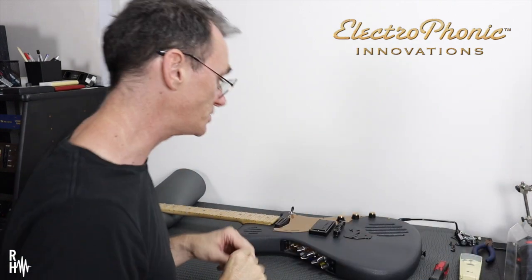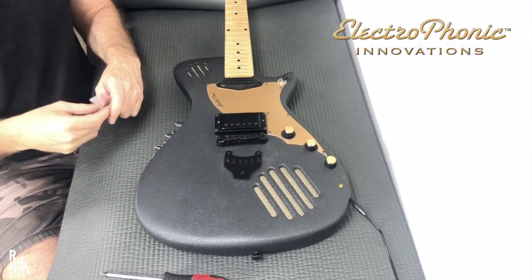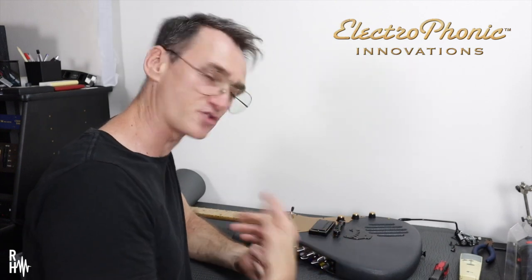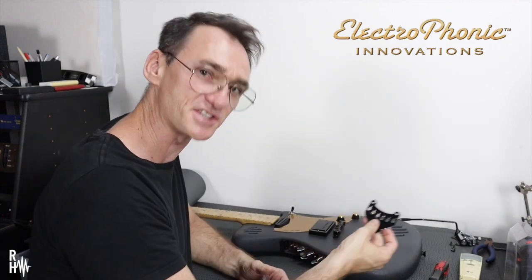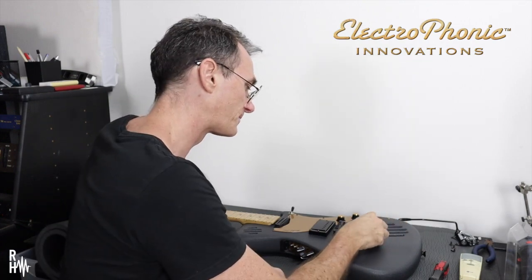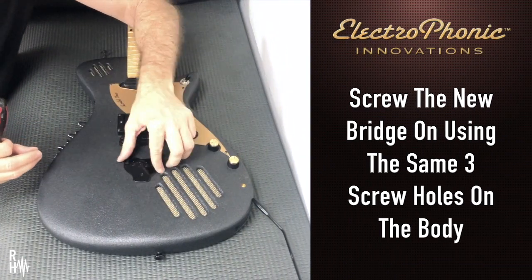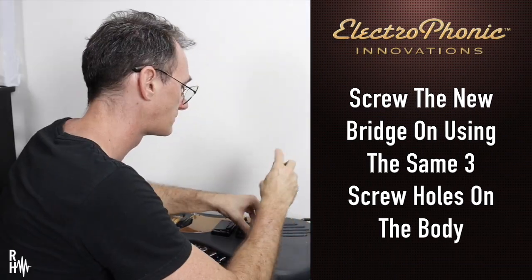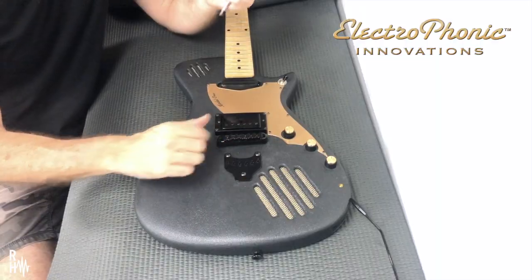I'm gonna use some new screws that were supplied with the bridge. If you're unsure whether you want a fixed bridge or a tremolo version, order the tremolo version and then ask the boys to give you an extra plate, because as you're seeing now it's very easy to change over. I'm just gonna put three screws back into this right where they were. Simple as that — three screws. I now have a fixed bridge.